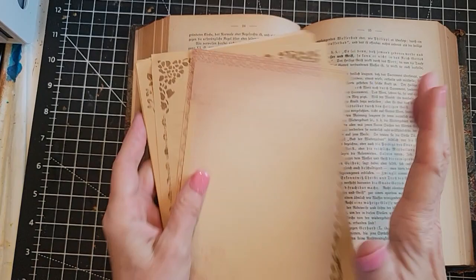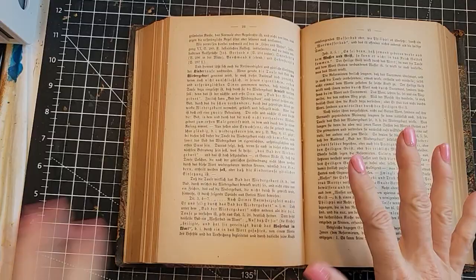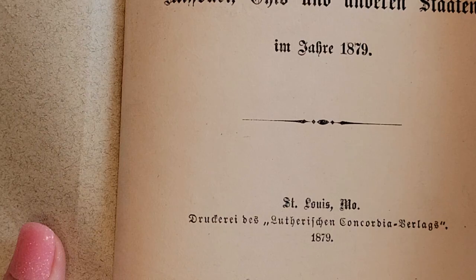We're going to make journal cards just from book guts and a couple other things. If I have time, I'm going to show you what I think is her way, and then I'm going to do it some other ways too, just for fun, so we can all keep growing and blossoming. So here are some really cool gothic text - I believe this is a German book. Very old book. I don't even want to look how old because you're going to cry when you hear me tearing out pages. 1879? Don't look.